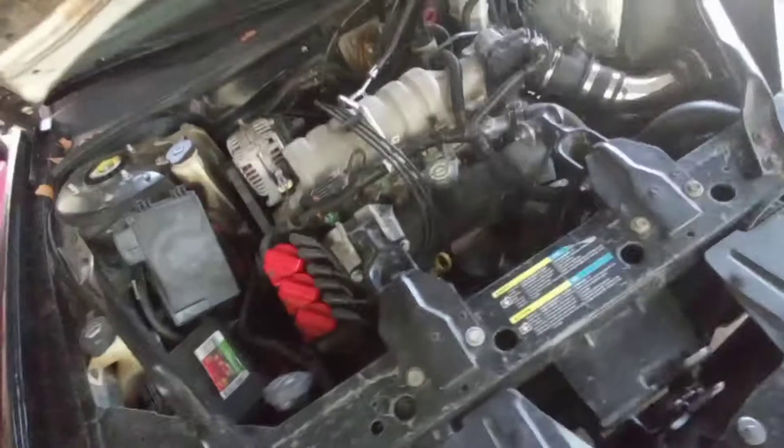All right, so I got the '06 in the driveway, got the jack and the jack stands. About to jack her up, get her on the stands, get the wheels off, pull this bar off, pull the battery out, start getting everything disconnected and start getting her pulled apart.